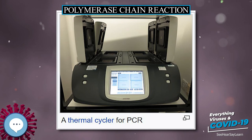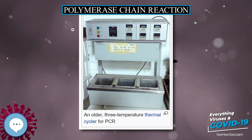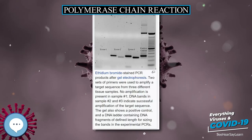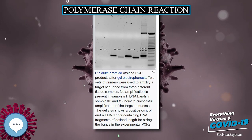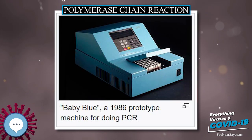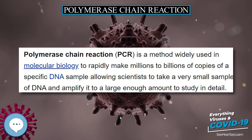In Scientific American, Mullis summarized the procedure: beginning with a single molecule of DNA, PCR can generate 100 billion similar molecules in an afternoon. The reaction requires no more than a test tube, a few simple reagents, and a source of heat. DNA fingerprinting was first used for paternity testing in 1988. Mullis was awarded the Nobel Prize in Chemistry in 1993 for his invention, seven years after he and his colleagues at Cetus first put his proposal to practice.